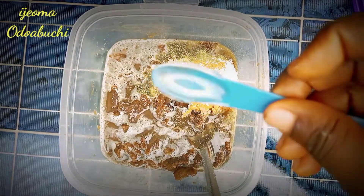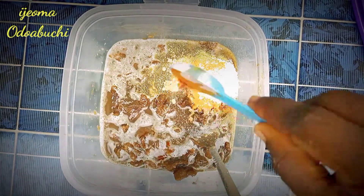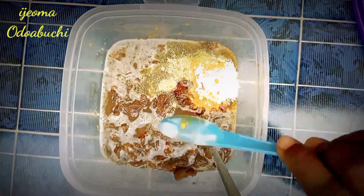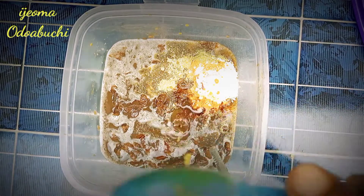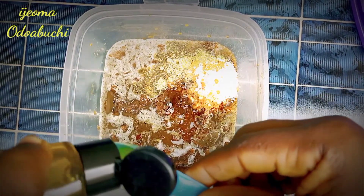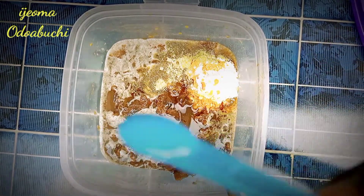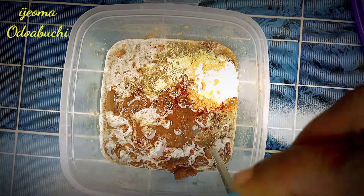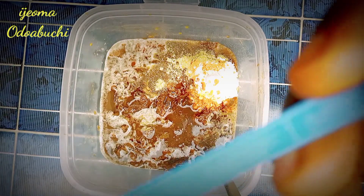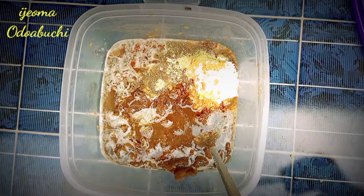I'm also adding one tablespoon of vegetable glycerin, one tablespoon of papaya oil, one tablespoon of avocado oil, one tablespoon of carrot oil, two tablespoons of aloe vera oil, a quarter tablespoon of vitamin E, two point five ml of preservative, ten drops of sweet almond essential oil, and two point five ml of fragrance. Then stir everything together.